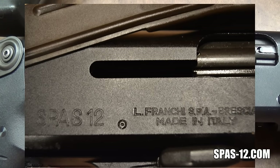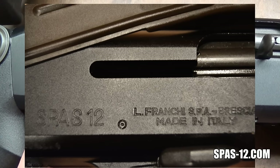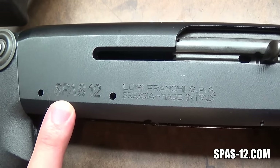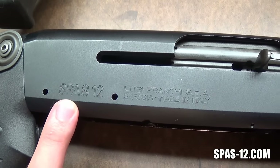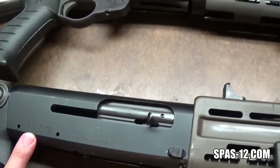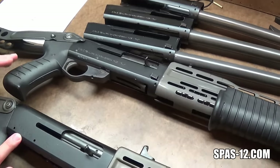If you look at the receiver markings on this special SPAS-12, it has the large lettering style, however, separated over on its own where the manufacturer markings are, it's just marked L. Franke SPA. So that's proof that they did sometimes abbreviate Luigi and just use L. period — and that's what people are seeing when they assume they have a SPAS-12L gun.